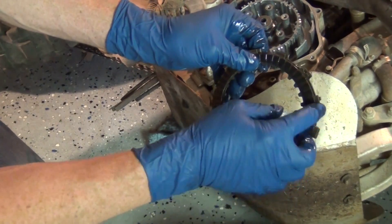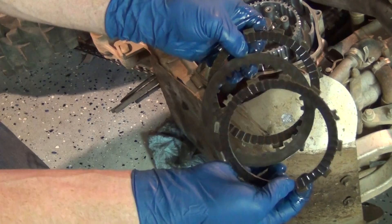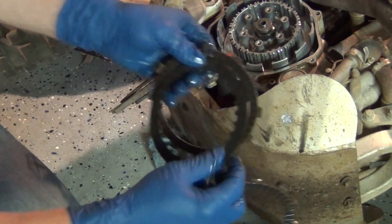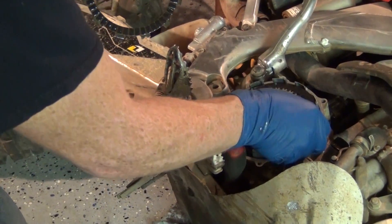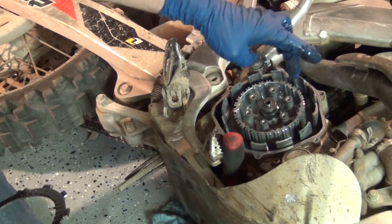Now you'll notice that these have teeth on the outside of the friction discs — the brake pad type. And then the steels, which are like a brake rotor on a car, have teeth on the inside. So the way these go on is you do a friction disc or a brake pad first and then a brake rotor. You can see how there's teeth on the outside and then teeth on the inside.